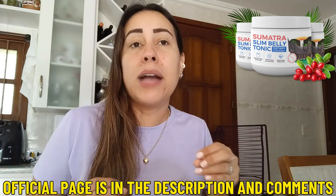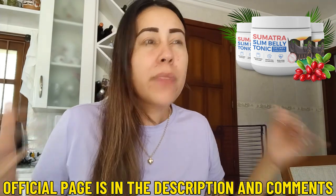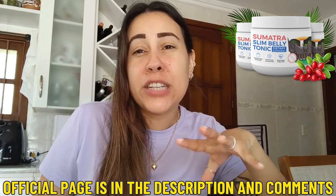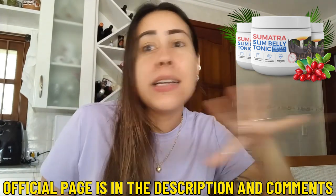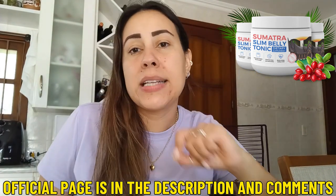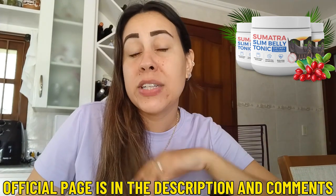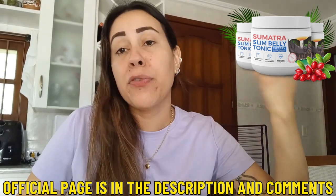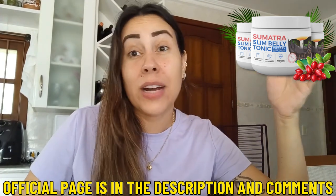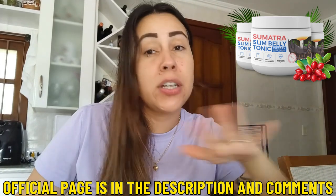But due to the Sumatra Slim Belly Tonic being totally natural, totally organic, it provides you with so much more than that. Let me just explain to you how you're going to prep it up - it's easy peasy. It comes in powdered form, you're going to take a scoop of it, mix it into a glass of water in the morning, and you're good to go. It has to be taken every single day in the morning because it will provide your body with energy levels throughout the entire day. It has to be taken in the morning, with your breakfast, before or after, either way.